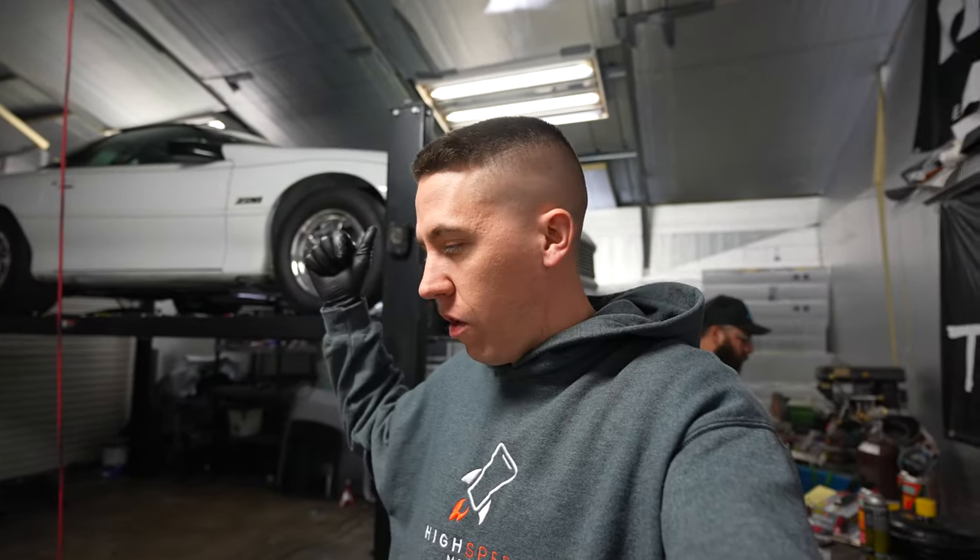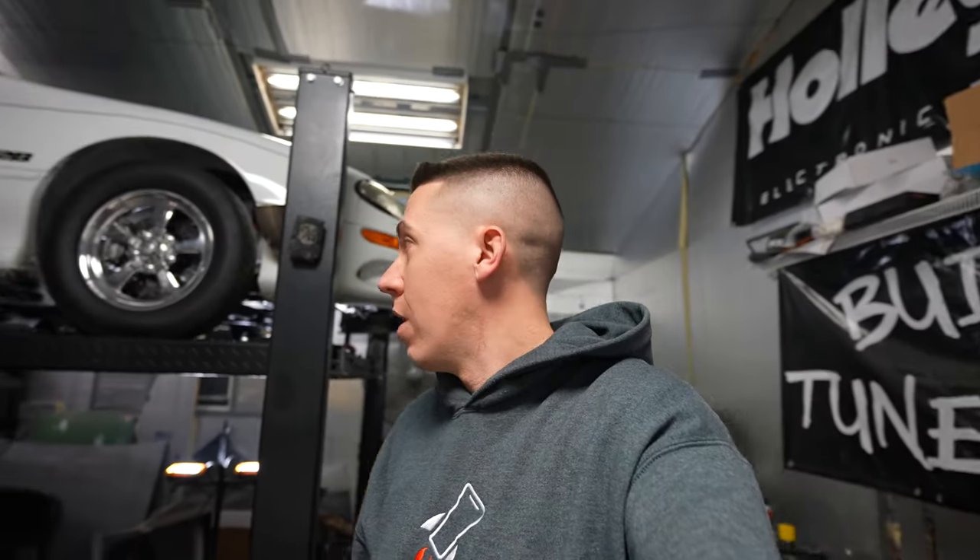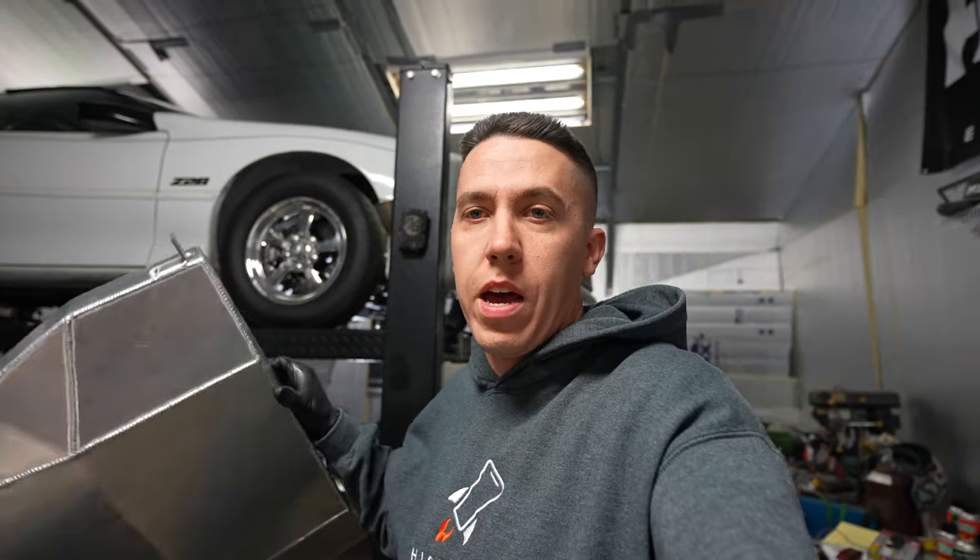Hey everyone, welcome back to Build a Tune Race. We're getting ready for Texas 2K. We got the shocks on in the last video, just finished all that stuff up. Now we got a few more things to do. AJ's been nut-and-bolting the car to make sure everything's safe to go. We found a lot of loose nuts, so make sure before you go race for the season you do that.